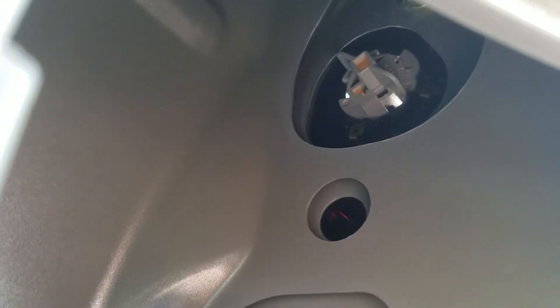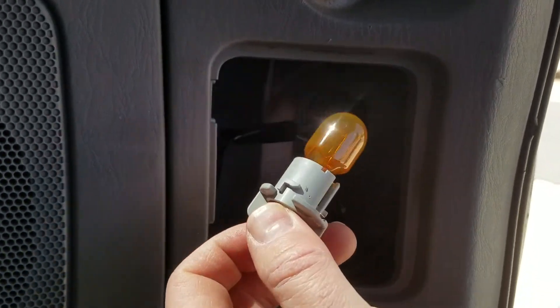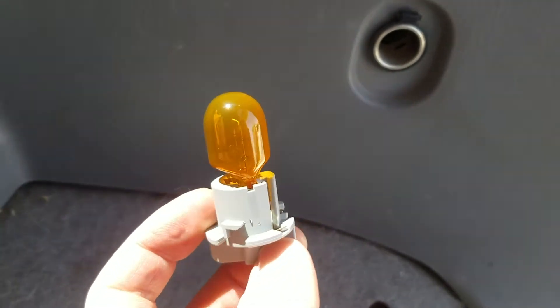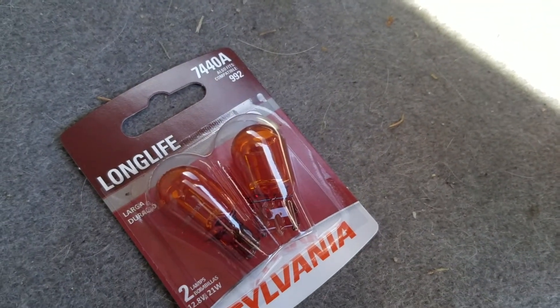Once you hear that loud pop, it means we've turned it well enough. It's now at about the 10 o'clock position, so we can reach in and just pull that right out. It slides right out — you can see there are a few notches that we'll need to line up again when we put it back in. Now I'm going to need two hands to pull out that bulb and put in one of the new ones.